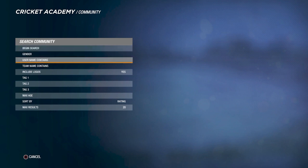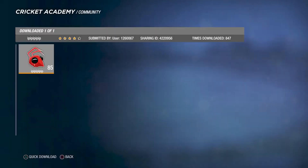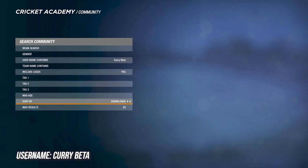Now we are going to head into the academy and, as all of you who have been watching the previous videos know, the username we are going to put in is going to be curry beta. Once we put in the username we're just going to sort by date and then begin the search.